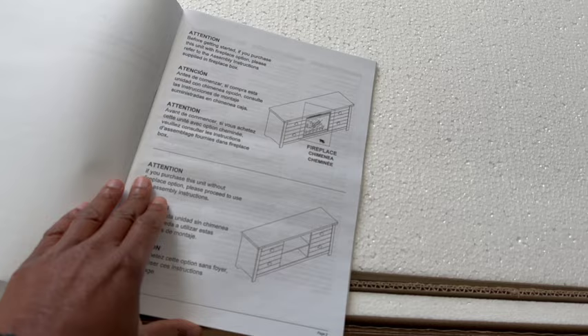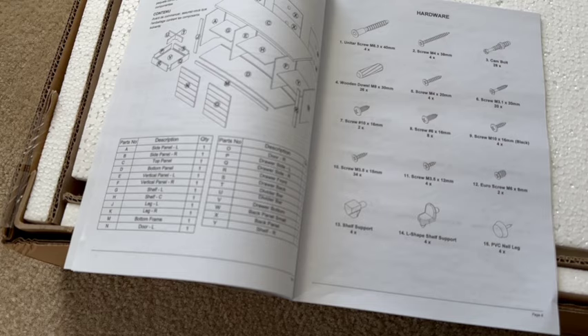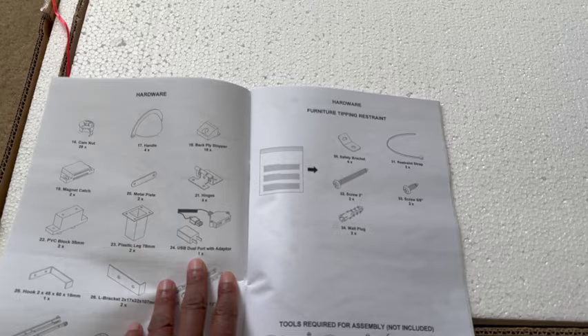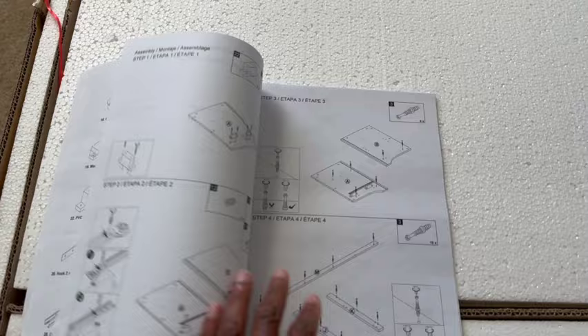If you have a buddy that can help you work on this, that would be ideal. It looks like this comes in two different configurations — one with a fireplace on top, and I have the standard one with the shelves. Look at all these pieces and boards, and quite a bit of screws that come with it. There are more parts too — it's gonna be a project that takes a little bit of time, but as long as it comes out to be a nice, decent quality product, it might be worth it. We'll see in the end.